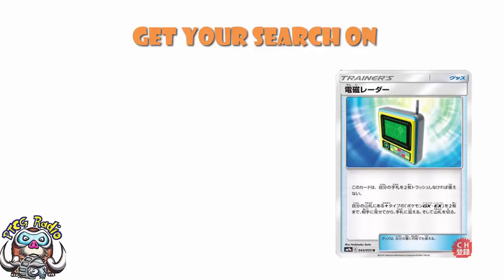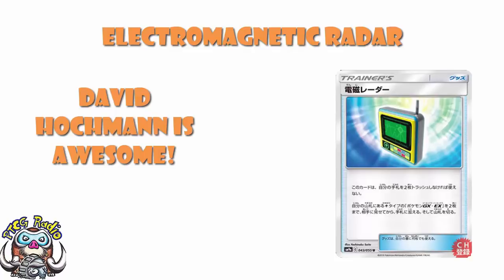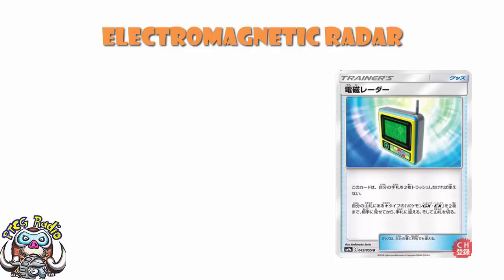It is Electromagnetic Radar, which is, of course, a rather long, complicated name. But according to the lovely David Hockman, who has provided our translation for this video, that's what it's called. The more important question: what does it actually do?